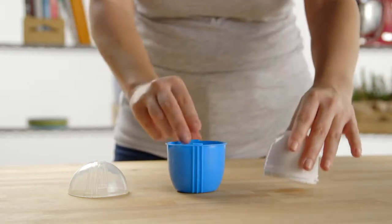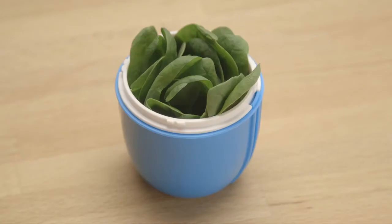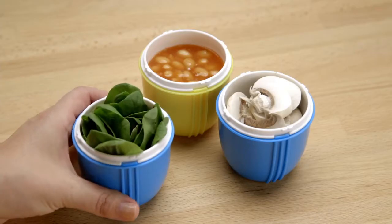For a quick and easy clean, separate the cups and place them in your dishwasher. Use Crack'n Eggs to prepare beans, spinach, and mushrooms — the possibilities are endless.